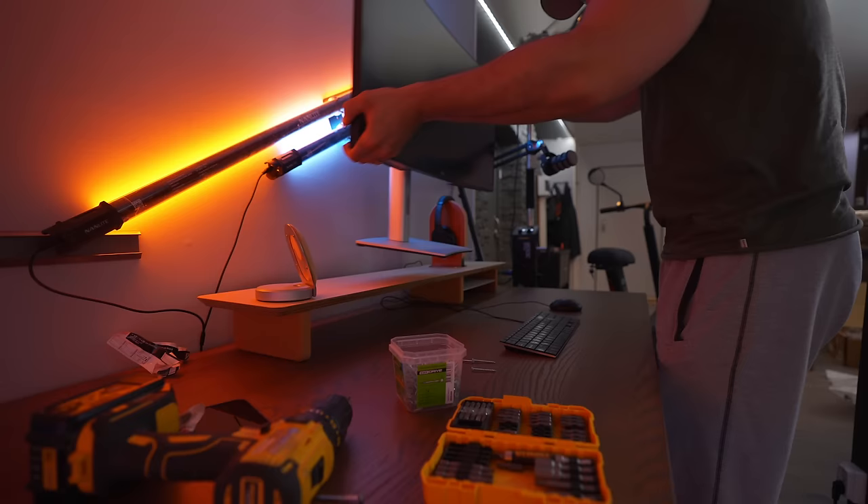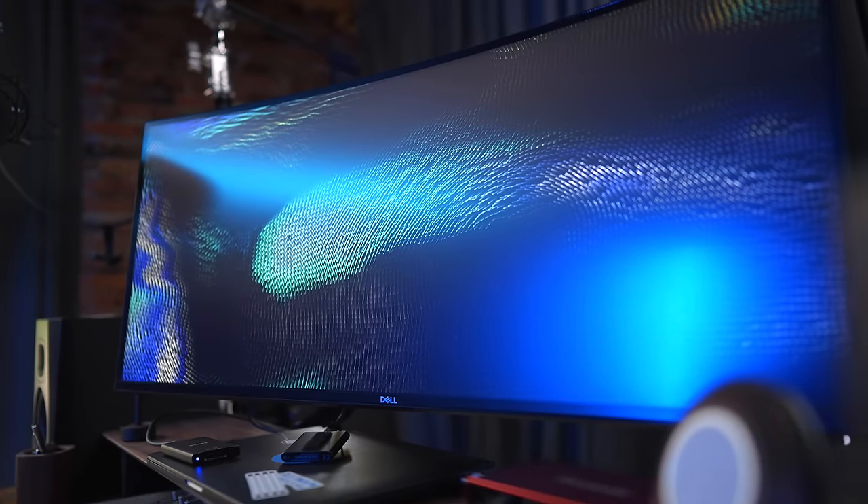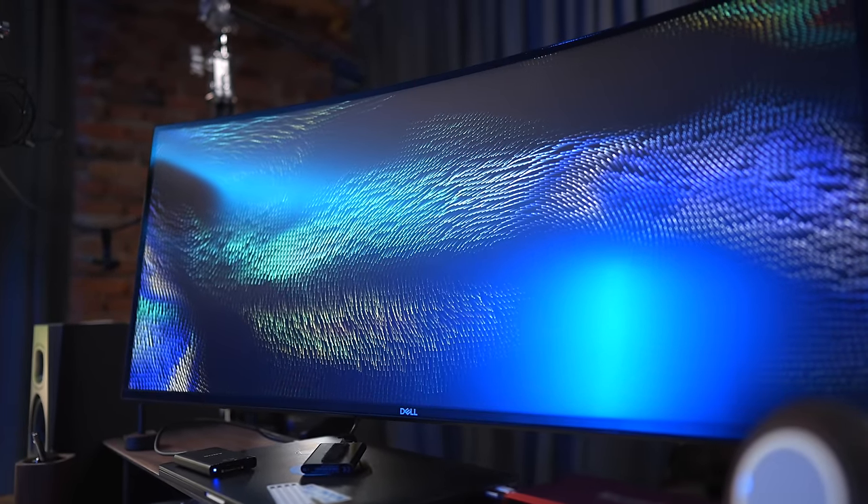I found the 38-inch monitor is kind of a sweet spot for me when it comes to having enough screen real estate, and also not having a bigger screen at my desk. But when I was designing this desk setup, I actually went for the 34-inch monitor. And when I'm sitting here in the office editing on the 38-inch monitor, I do think that this is a very good setup as well. So I wouldn't say the difference is huge — 34-inch is, in my opinion, gonna be just as good as the 38-inch. I decided to go for the Dell one because it had a lot of great reviews when I read up on it online, and since it has an IPS panel, it also has great color accuracy.